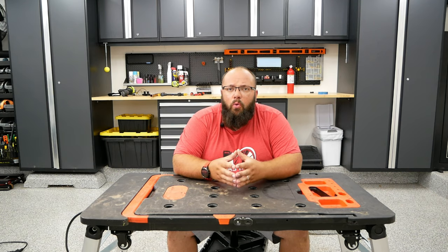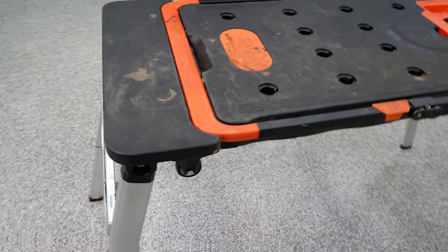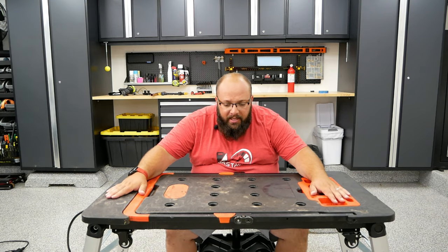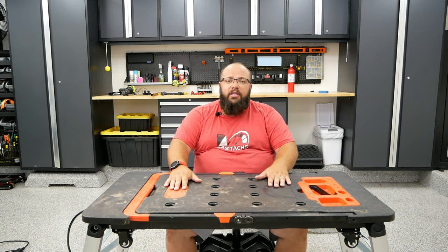Before we get into how I use it, let's go over what they classify as 7-in-1. Mode one is called workbench mode. This is mostly how I use this 7-in-1 workbench. I like sitting on my creeper in my garage and working on the workbench like this. It's a nice height — my workbenches through my cabinets are actually much taller, so I need a higher workbench. I like using this most of the time because I have a creeper on wheels.